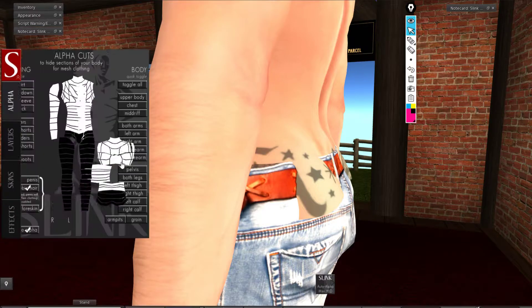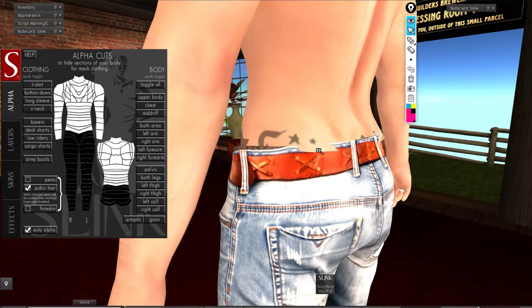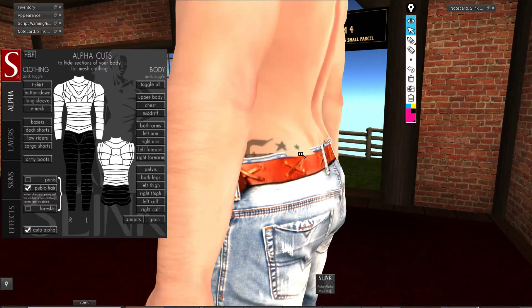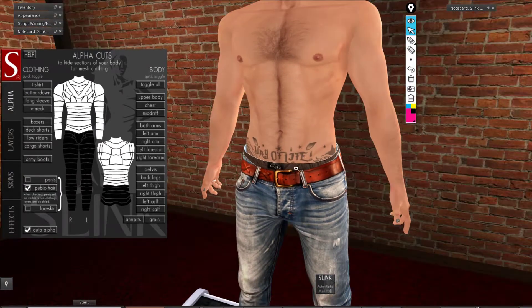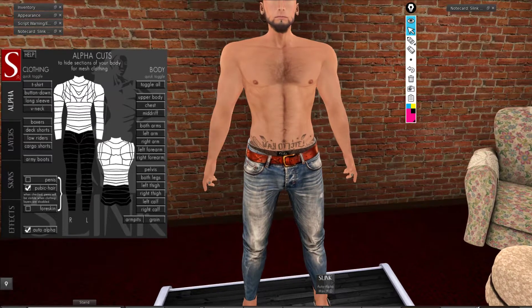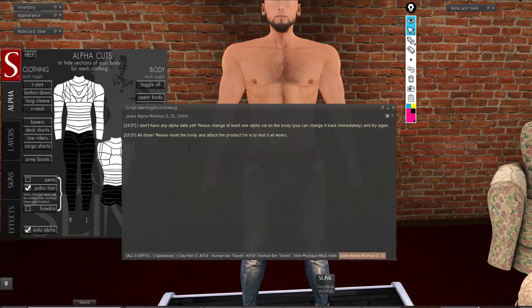I'm using the alpha menu to hide out the parts that I don't need to show. This is how you will use it. Normally you will not just be wearing the jeans alone, and note that these are not really Slink fit — these are just regular sizes. It now says 'all done.'